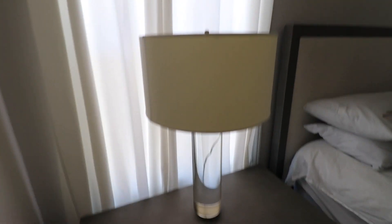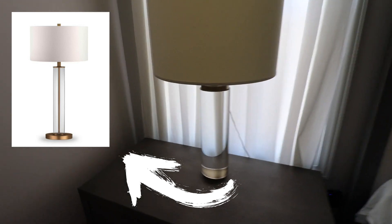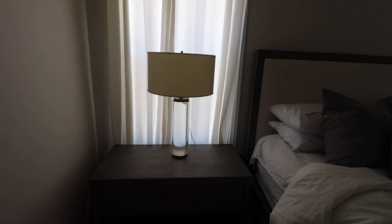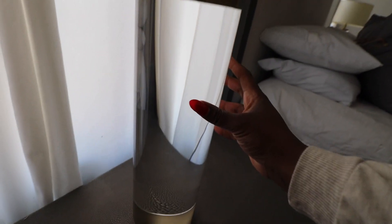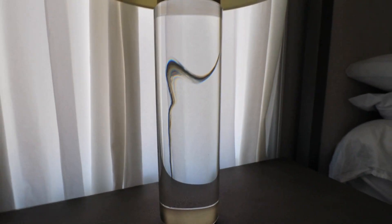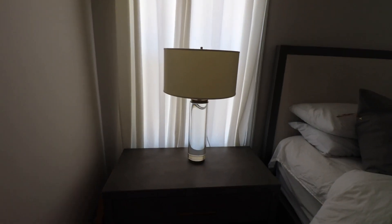Keeping with the home accent theme, these lamps are from RH and I found pretty much an identical dupe from Home Depot. They look practically identical — they have kind of a crystal clear moment and then brass at the top and brass at the base. I think they're really pretty and the dupe looks very promising.